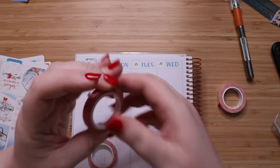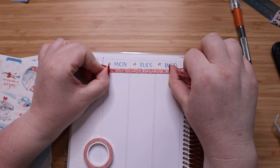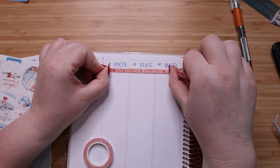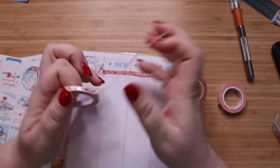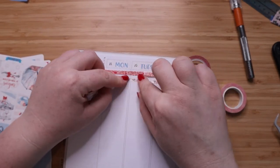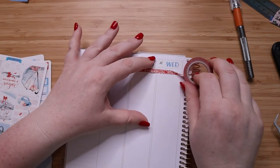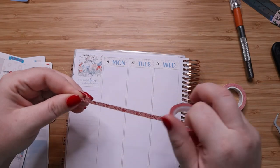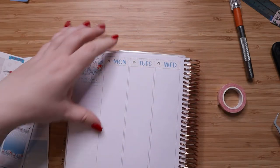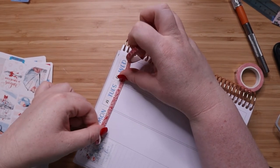I've been debating on washi. I have this one I picked up at Joann's — I don't remember which brand — and then this is a Simply Gilded one I got in a subscription box. I'm going to go with the red; I think it goes a little bit better. I wanted something to kind of separate here at the top, so I need to turn it on its side to make sure I get it lined up.